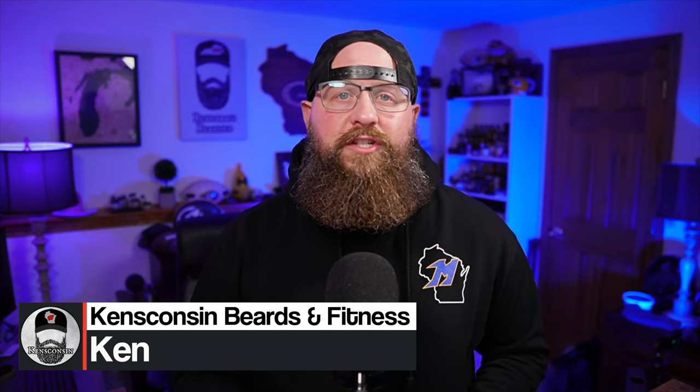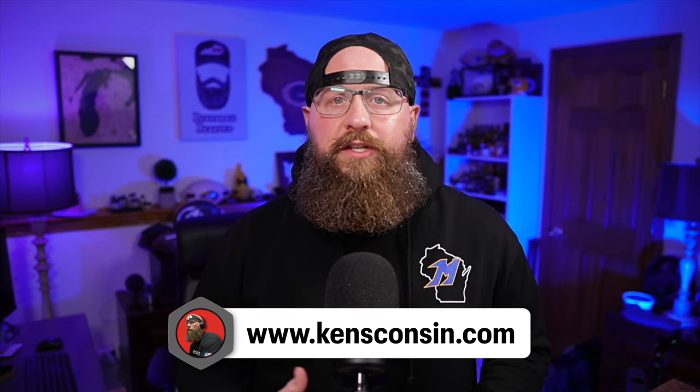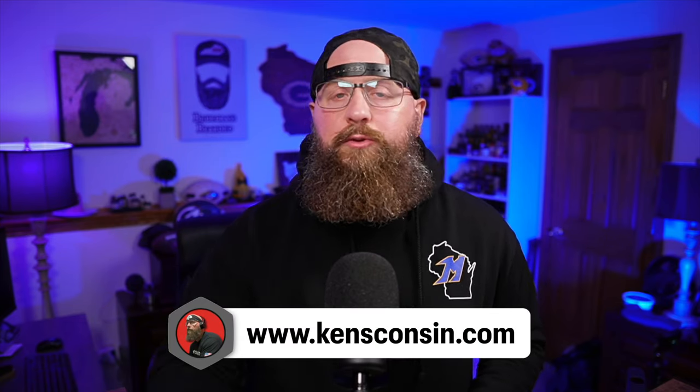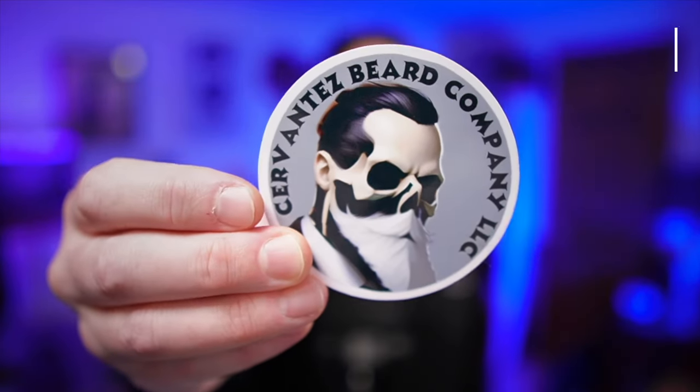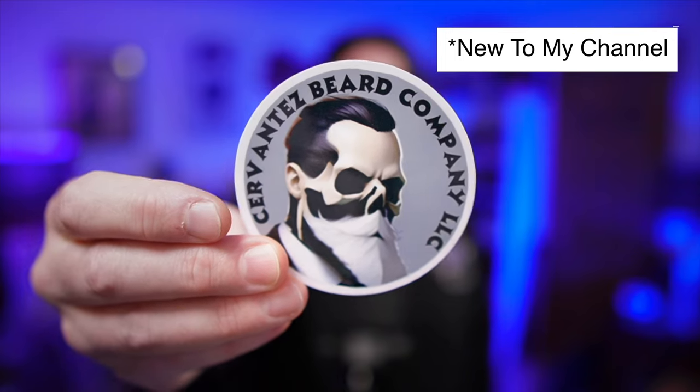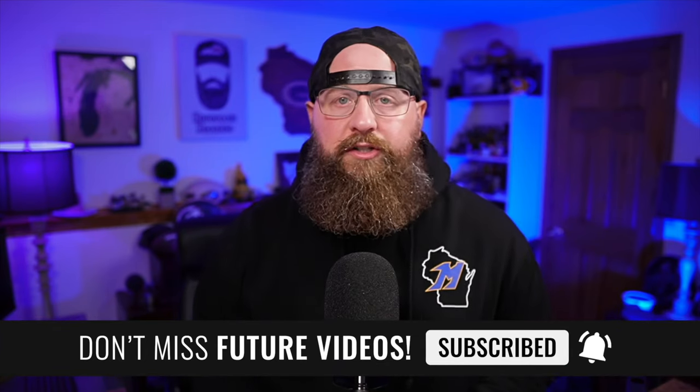Hey, what's going on everybody, welcome back to the channel. My name is Ken, this is Ken's Constant Beards and Fitness. If this is your first time here, welcome. On this channel we talk about beards. I am a beard industry consultant — I work with several companies to help make the beard industry better — and I review products, and that's what we're going to do in this video. We're going to talk about a new company, Cervantes Beard Company LLC out of California. The owner is a very nice guy; he reached out a couple weeks ago and wanted to send me some products for review, so we got all the details worked out and this is my review.